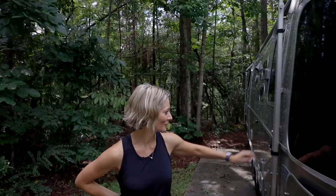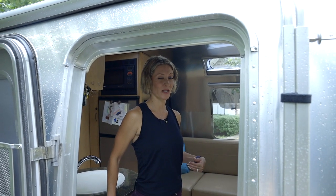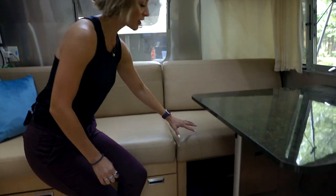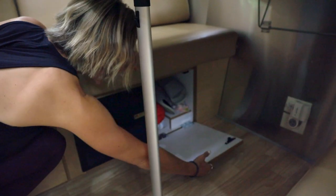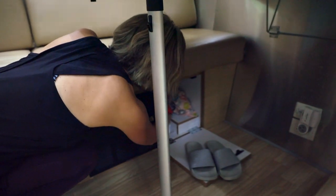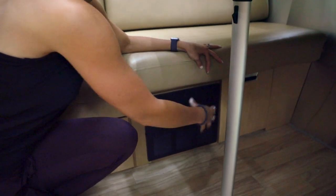Leslie, my lovely wife, is going to give us the tour of the interior, and I'll help out as we move to the outside. We recently got back from a 19-day trip, so we left the camper as is to give you an idea of what it's like packed up. We'll start underneath this table — there's a decent amount of storage. This compartment is kind of out of sight, out of mind, but it's pretty huge. We put stuff in here we don't need frequently, like rain jackets and laundry materials.